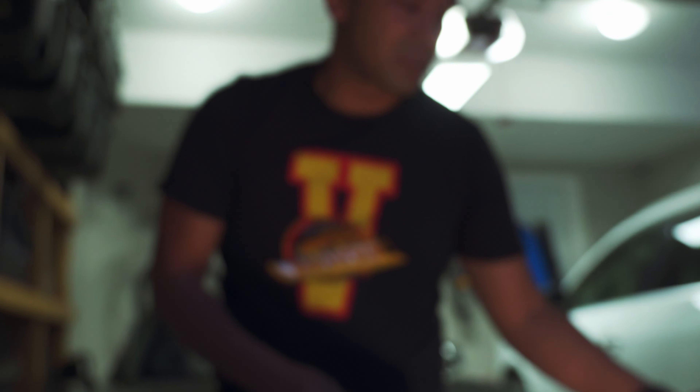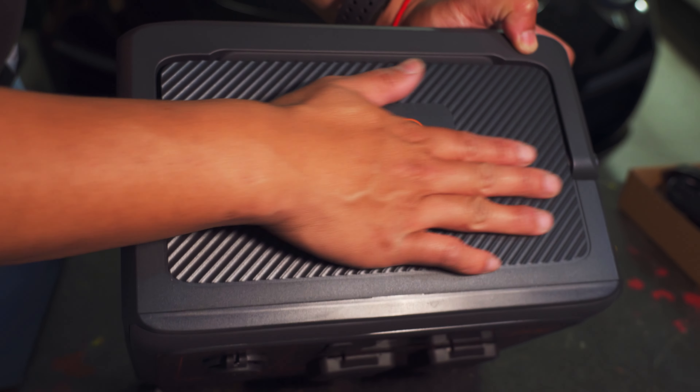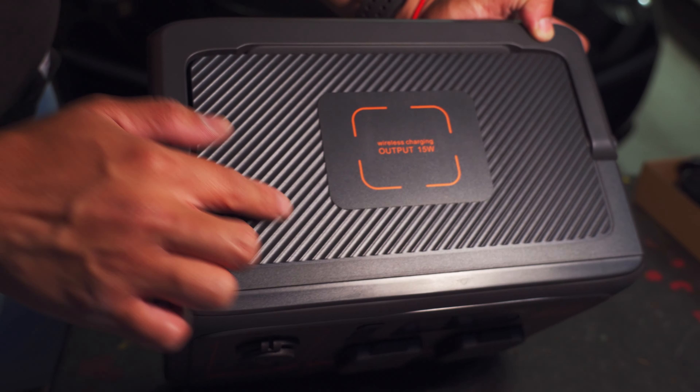What's up everybody, Gary here from Gee from BC. Today we're not going to be the ones actually doing the unboxing or giving the first impression on the Bluetti portable power station. My buddy Jack — who you may have seen on my channel, the guy with the awesome Overland-built F-150 — is going to be doing the unboxing, giving his first impression, and a bit of testing on this portable power station. Let's head on over there.